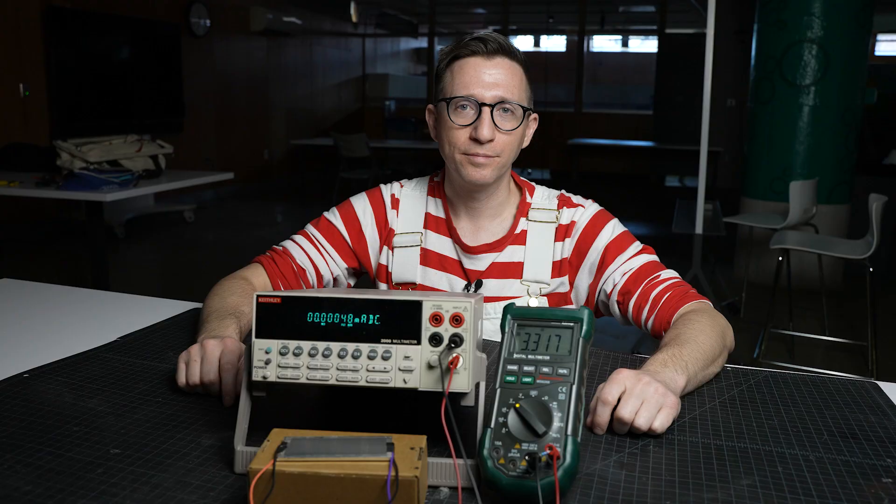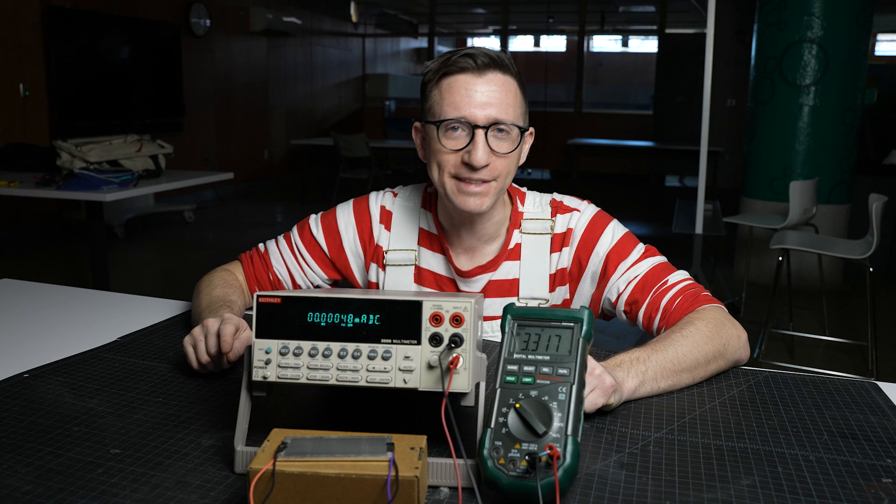And just how much electricity can it make? At its maximum power point, our nuclear generator is making a whopping 1.5 microwatts — that's 1.5 millionths of a watt. What are we gonna do with that? This is a hair dryer. It uses 1,800 watts of electricity. So I would need 1.2 billion of my nuclear generators to actually power this thing. That's not gonna happen.